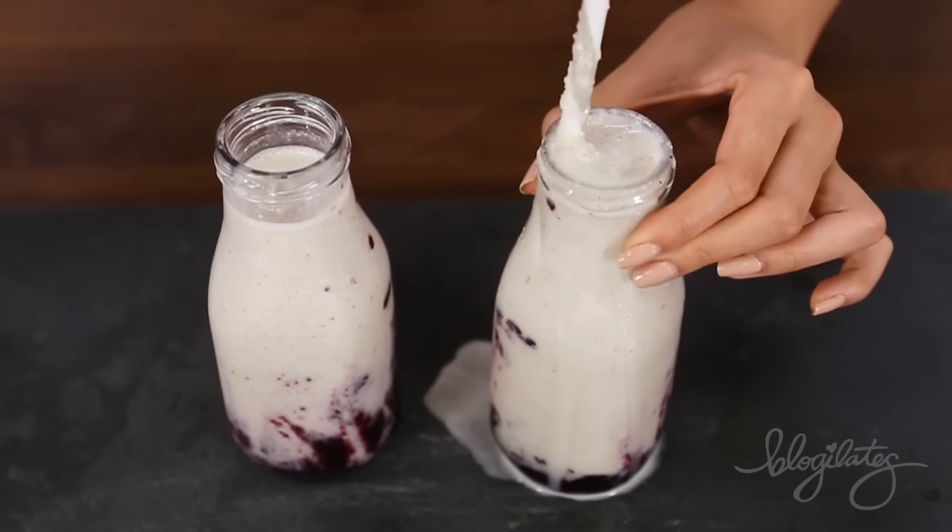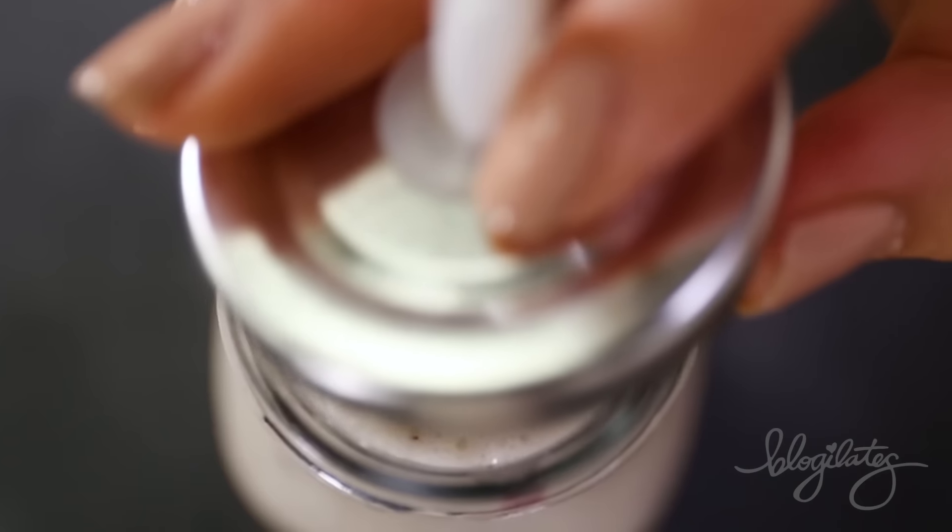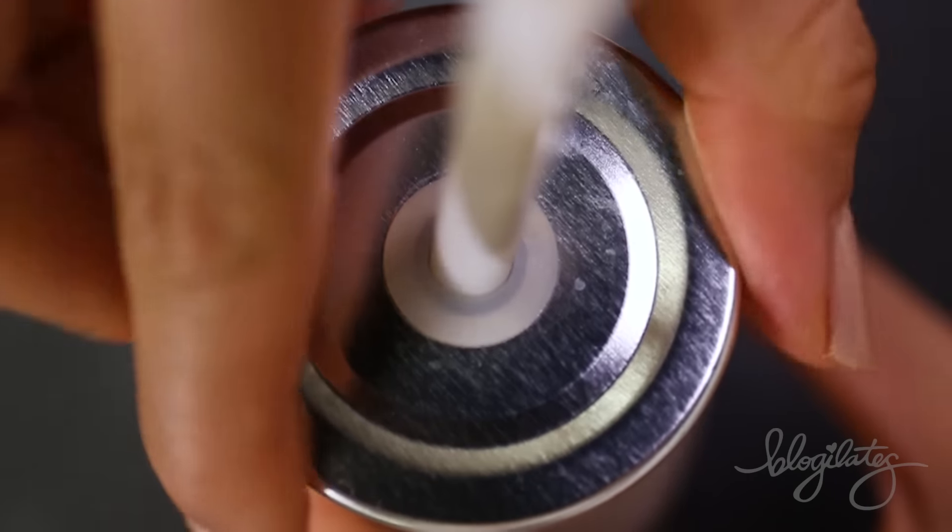Doesn't this just look so beautiful and super sexy? I can't even explain it guys, it's just so beautiful. It really is.